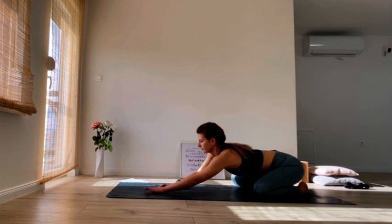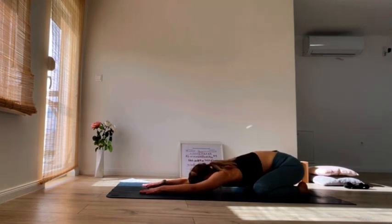We're going to start in child's pose. Place your knees together or wide, extend your hands in front of you and rest your forehead on the floor. Use this moment to connect to the present moment, to connect with your body and with your breath. Check in with how you feel today, scanning for any tension in your body, just noticing.